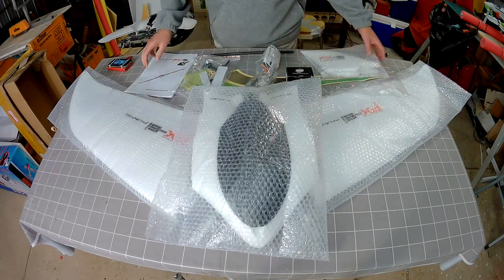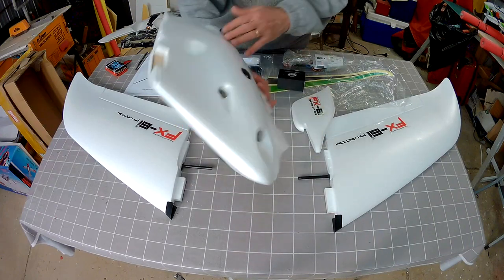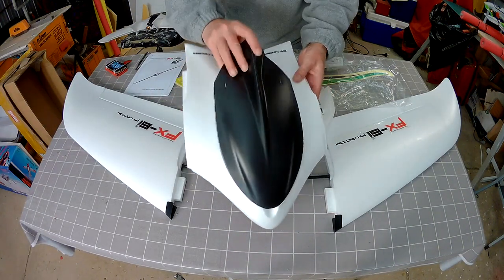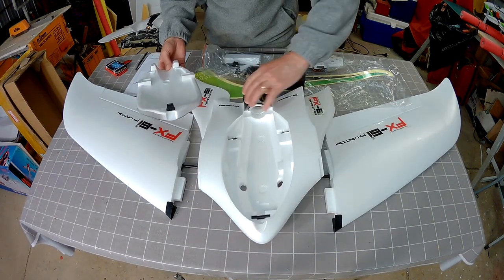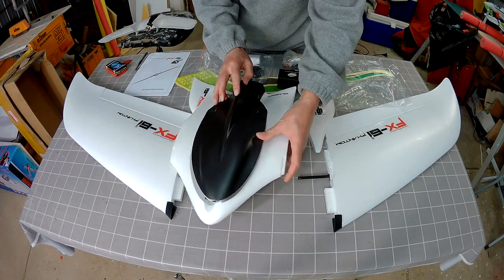It all comes really well protected in bubble wrap, nicely packed I have to say. So here are all the bits and pieces — we have the centre pod with a motor cover, with lots of space for all your batteries and gear in the centre there.